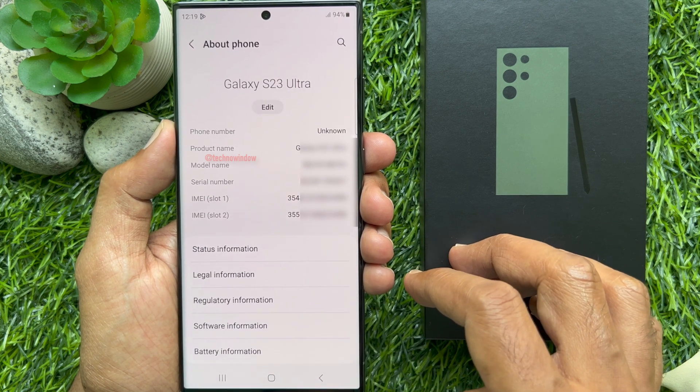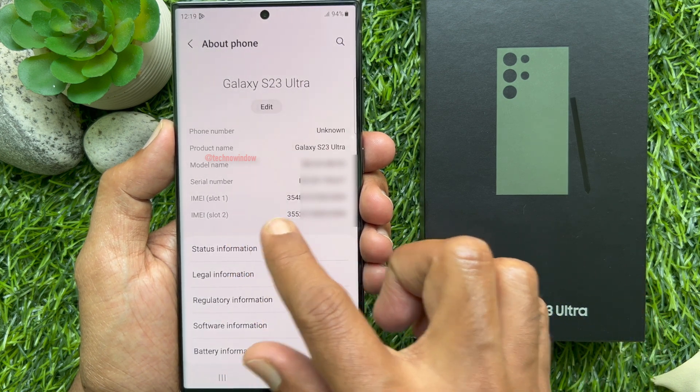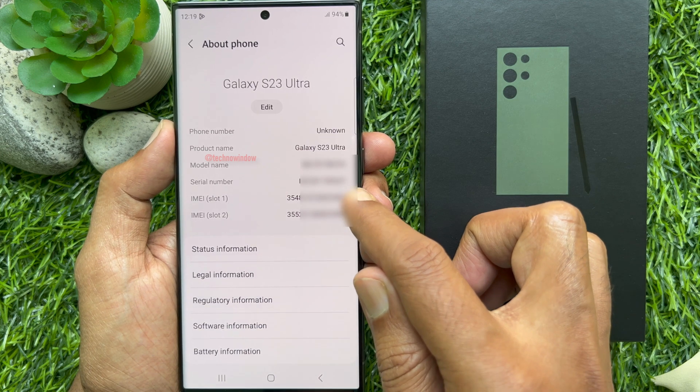Here you will see IMEI 1, IMEI 2, and serial number.